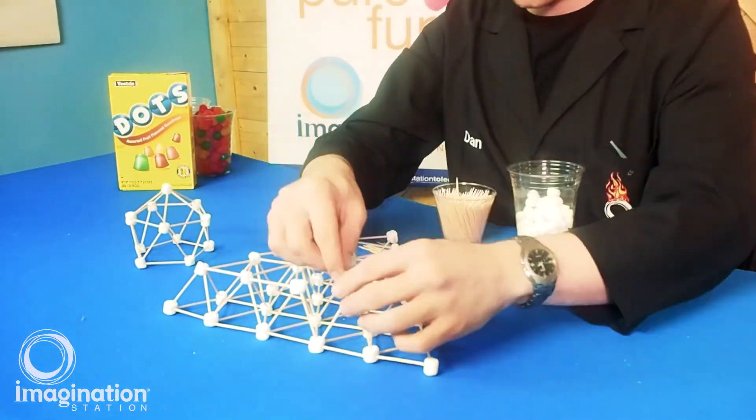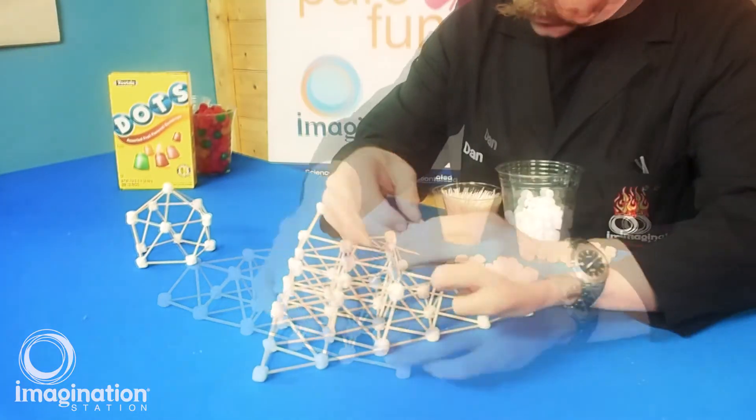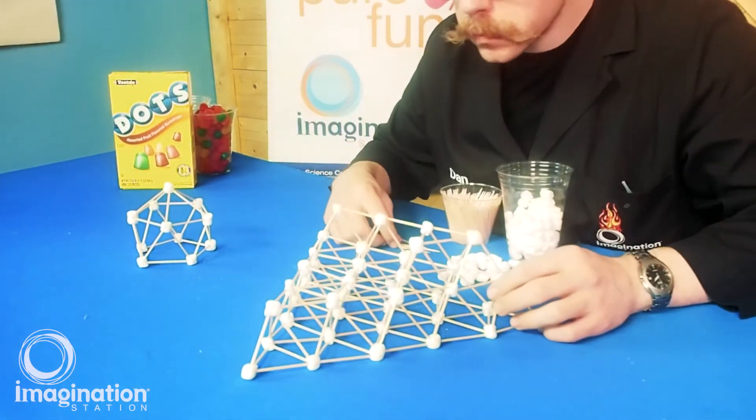If you like this activity and are interested in more stay-at-home science, visit our website at imaginationstationtoledo.org.